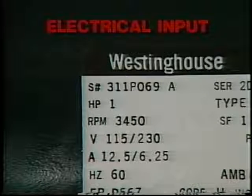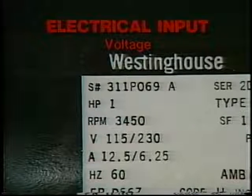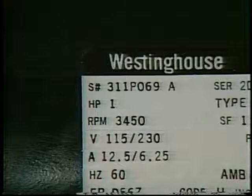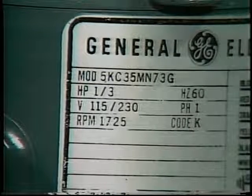The electrical input specifications include supply voltage. Any replacement motor must be suitable for the voltage available. This is a dual voltage motor that can be connected to operate on either 115 volts or 230 volts. These are nominal voltages which take into account typical line losses from 120 and 240 volt supplies. The actual voltage at the motor should be within 10 percent of the nameplate voltage. A motor rated for 230 or 220 volts may also be approved for operation from a 208 volt supply — if it is not, do not connect it to a 208 volt supply.